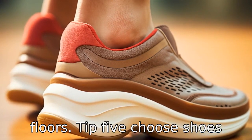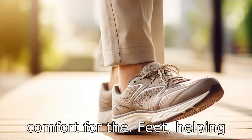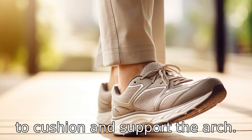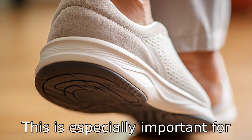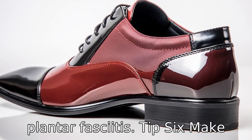Tip 5: Choose shoes with supportive insoles. Insoles can provide extra comfort for the feet, helping to cushion and support the arch. This is especially important for seniors who may struggle with foot ailments like flat feet or plantar fasciitis.